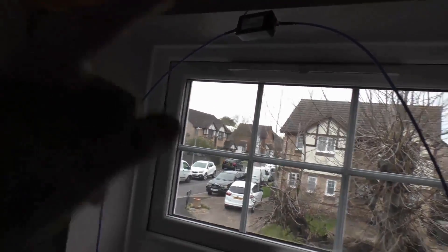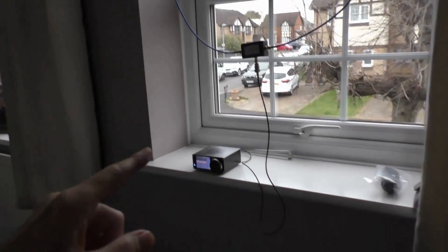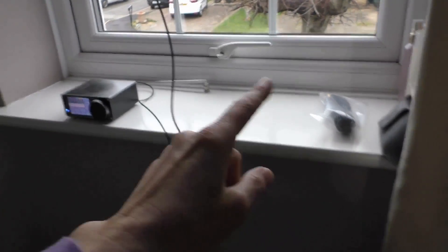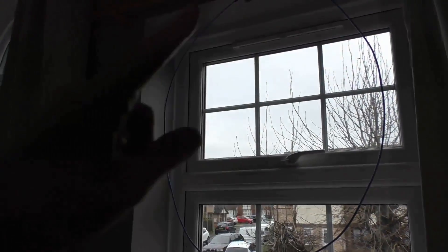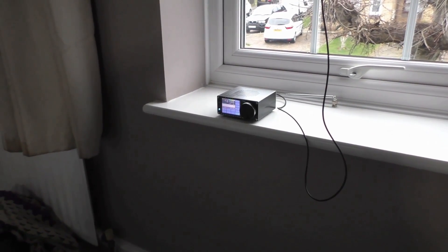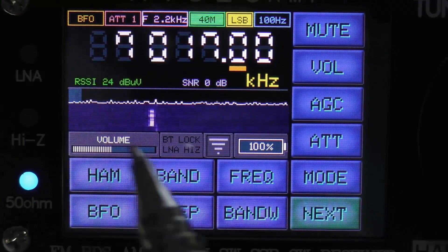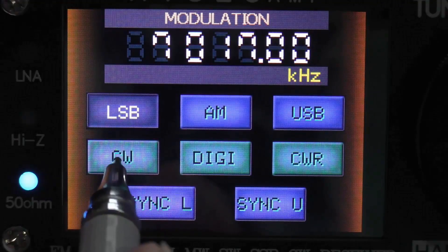So here's my setup in the window. We've got the U-loop set up there. I haven't used the supplied feed cable — it was just too long — so I've got a shorter cable there, and it pretty much takes up the whole window. At the moment we're picking up some CW coming through, so we should be able to decode that. We're going to change it to CW mode now, and hopefully we'll start to decode some of this CW coming in.